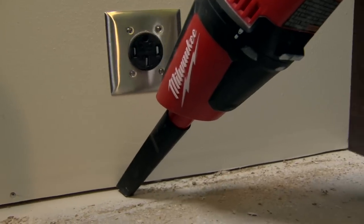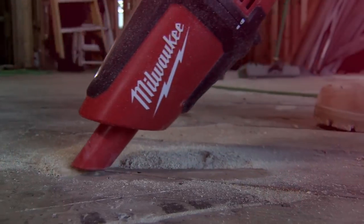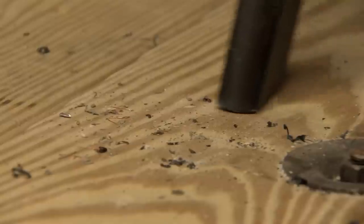A high-performance motor delivers maximum suction for a wide range of construction materials, such as wood shavings and metal shavings.